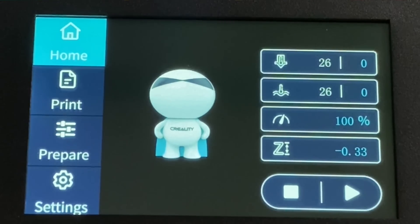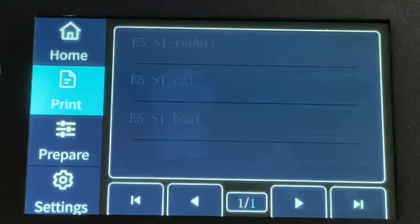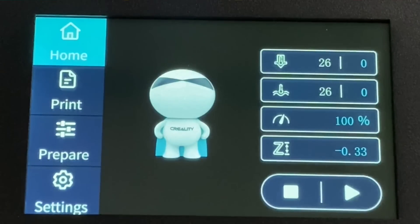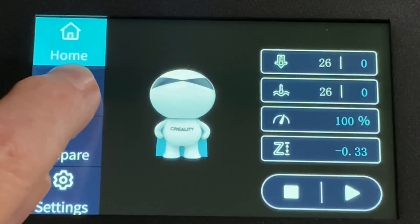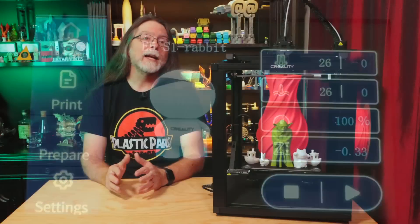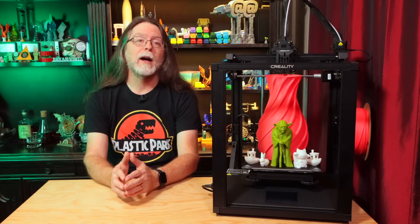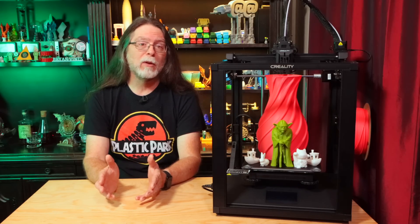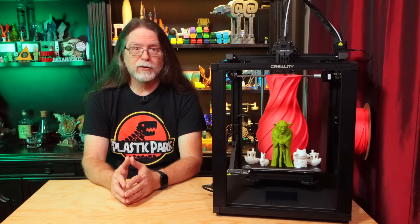It has a 4.3-inch touchscreen with a dark white-on-black user interface with blue highlights. The interface is divided into four main screens: Home, Print, Prepare, and Settings. The home screen has basic status information — current temperatures, printing speed multiplier, Z offset, and printing progress. The Print screen allows you to choose a file to print, but like a lot of touchscreen interfaces, you're limited in the number of files shown, and longer file names are cut off, so you'll want to keep your file names short.